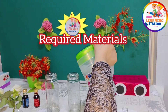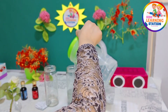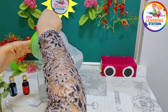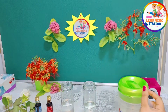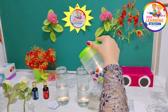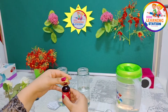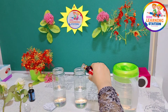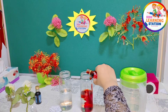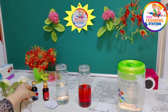First of all, fill about half of each glass container with water. Try to fill almost half of each container. Now I'm going to add food color — first I'm going to put red color. Add a few drops of red color. The more you put in, the better result you will get.